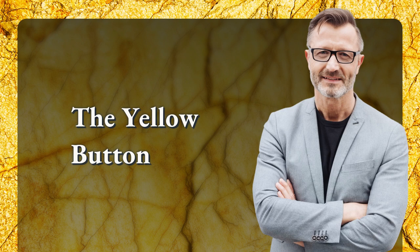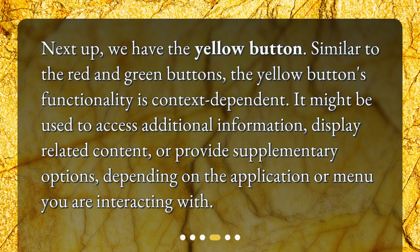Next up, we have the Yellow Button. Similar to the Red and Green Buttons, the Yellow Button's functionality is context-dependent. It might be used to access additional information, display related content, or provide supplementary options, depending on the application or menu you are interacting with.